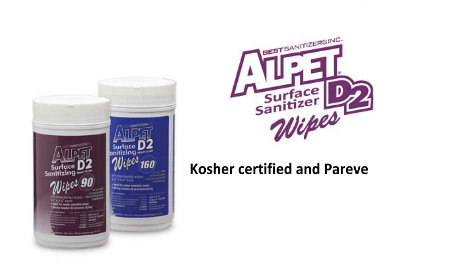They are Kosher certified. They are lintless, durable, and strong.